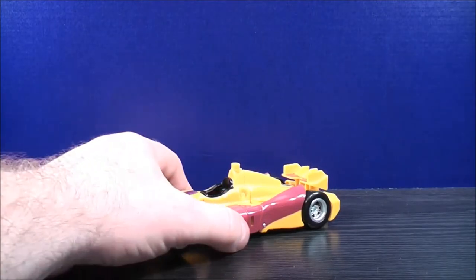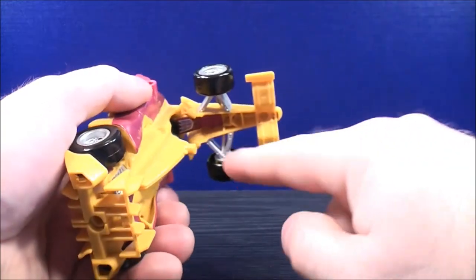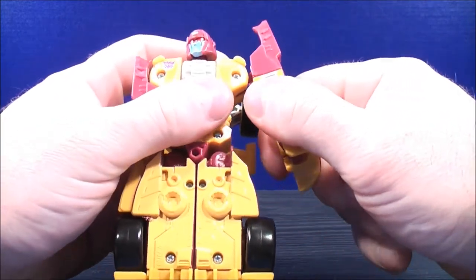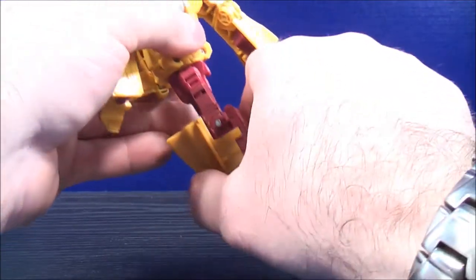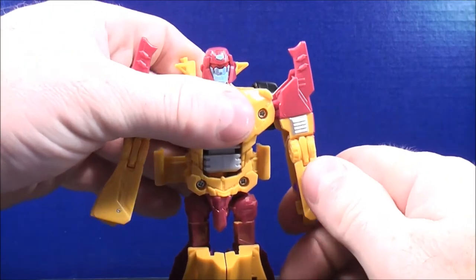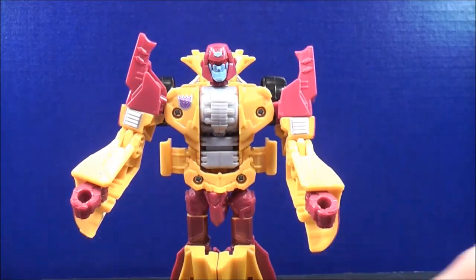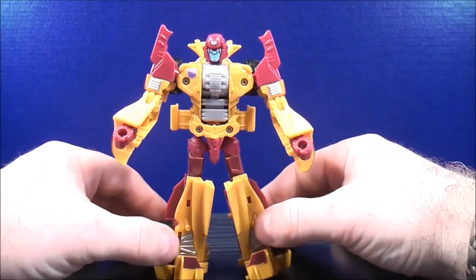To transform Dragstrip into robot mode, take the front end of the vehicle and un-peg it carefully, then rotate it all the way around and plug the pegs together. Rotate the head around. Bring the arms all the way up on both sides, then bring this all the way down and spin at the waist. Bend at the elbow and bring the fist out on both sides. Separate the legs, and here you have Dragstrip in his robot mode.